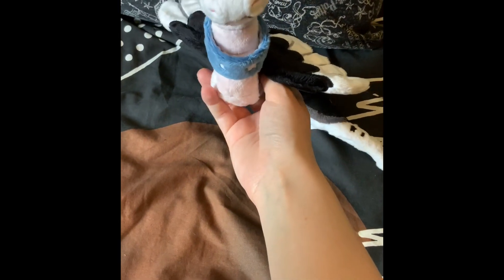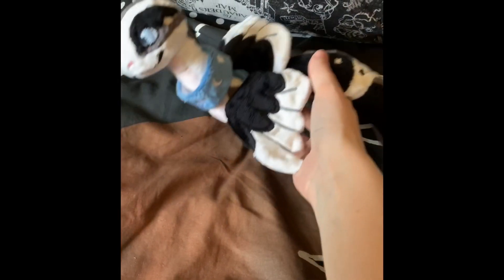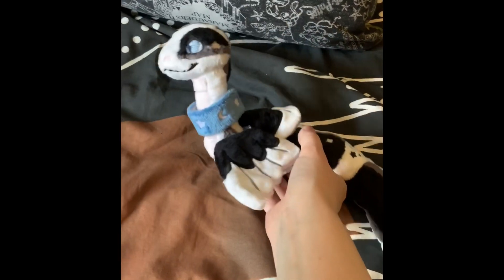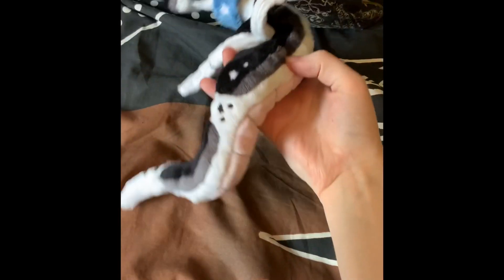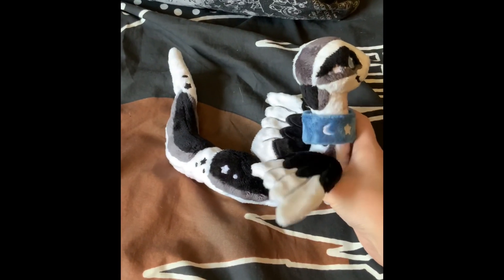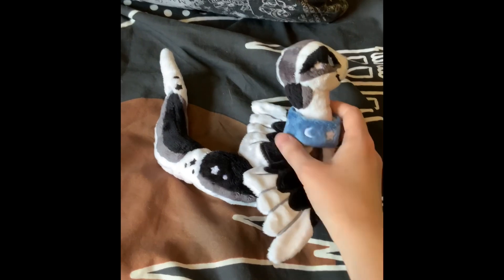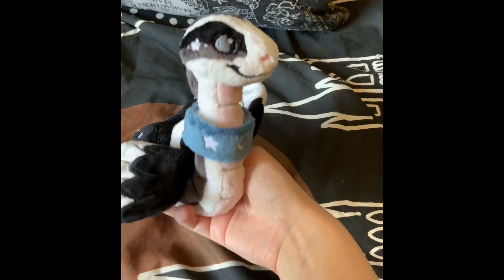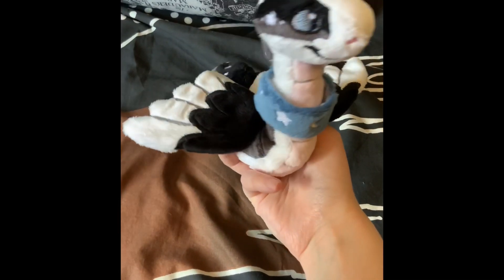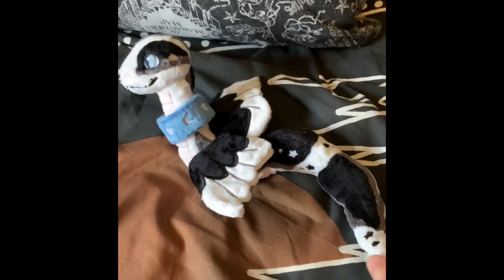Oh, look at him. I think he's about 10 inches long or something like that — I think it said in the description of the post. Let's see his other side. I love the little wings and the collar — the collar's soft as well. And he's so happy! Which is good. I could gush over this for hours, but you don't need a video of that.